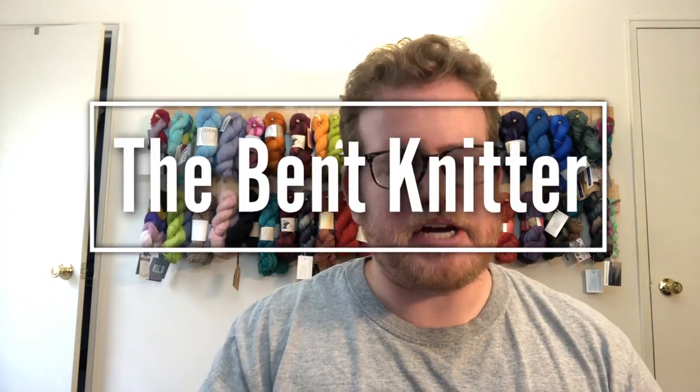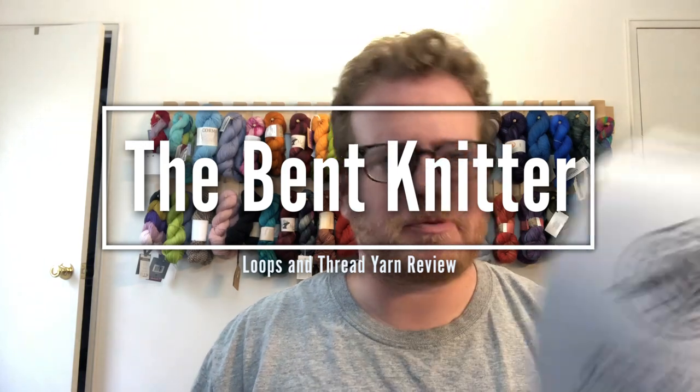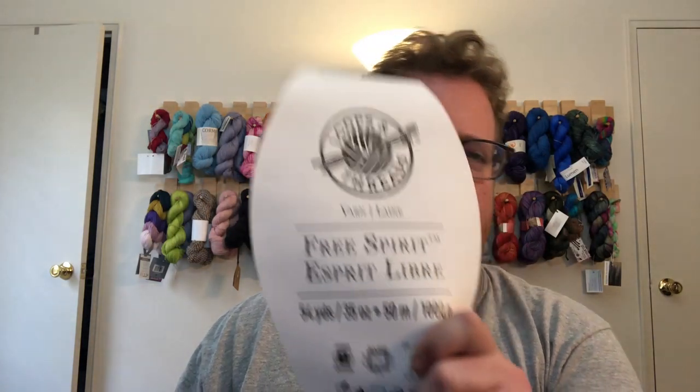Hi everyone, welcome back to The Bent Knitter. This week I wanted to do another review like I mentioned last week. I wanted to do the Loops and Threads Pursepirt yarn.